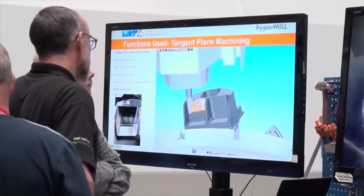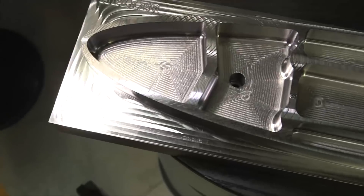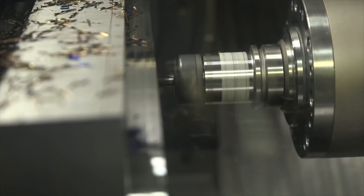With a conical barrel tool, you have that angle on the tool which enables you to get into those deep pockets. Today we're showing off an aerospace rig part — the material is P20 steel and we're making three components out of one solid block.